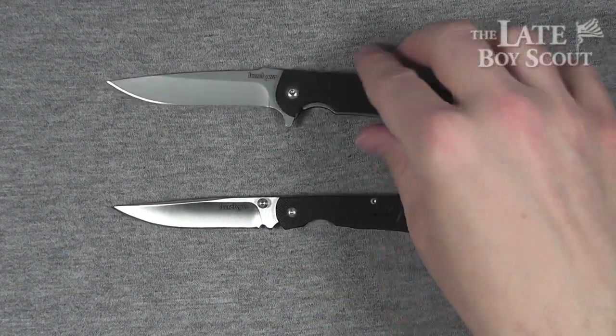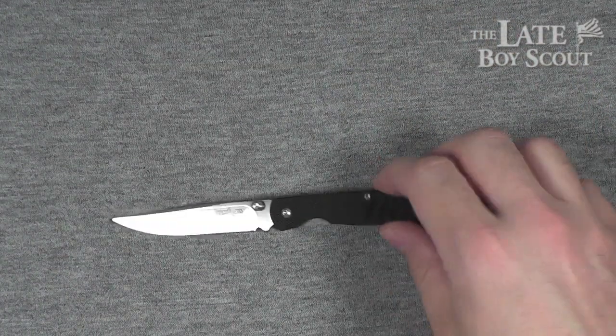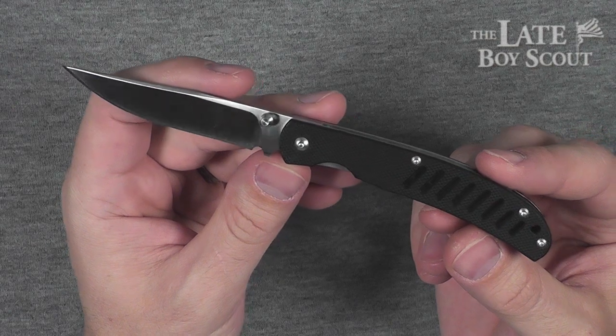The reason I got this one, in addition to that one, is price. I picked this thing up for something like — what did I pay? I think it was $11 or $12. It was on clearance at Cabela's at the time.